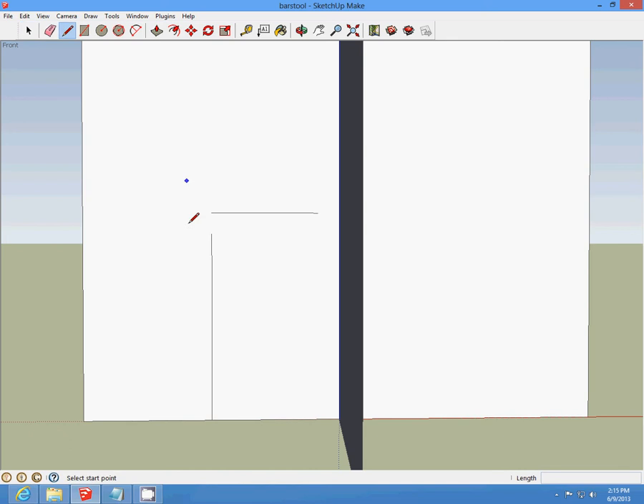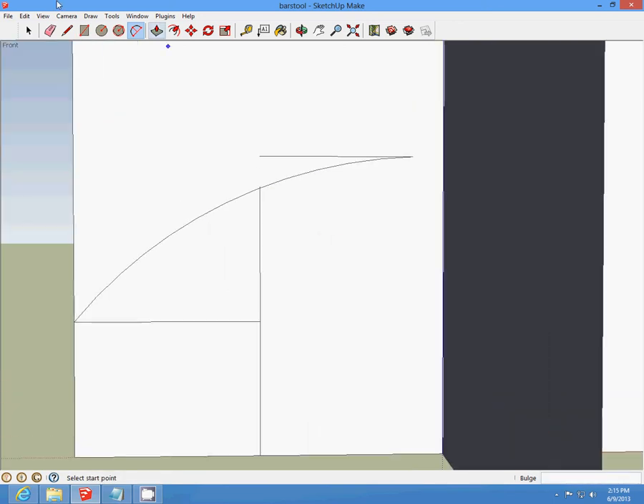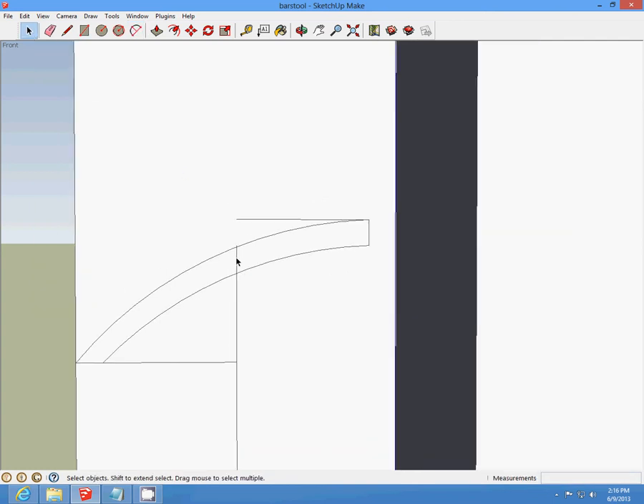Then zoom in to the middle midpoint and draw a line across. From that endpoint to this endpoint, make the curve connecting to that endpoint. Then draw a half-inch line down, a half-inch line there, a half-inch line here, and a half-inch line over. Make another curve up to this point, then delete our lines.